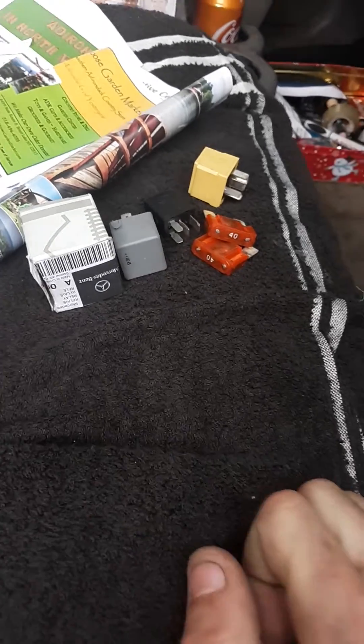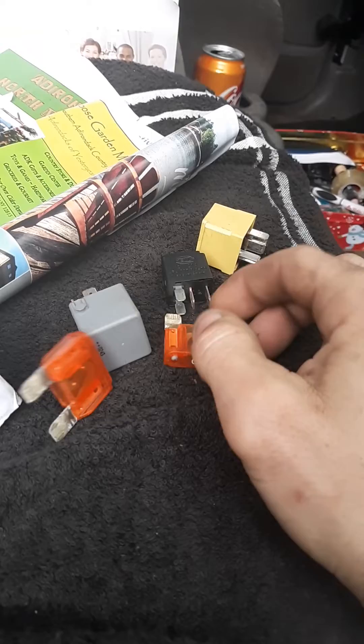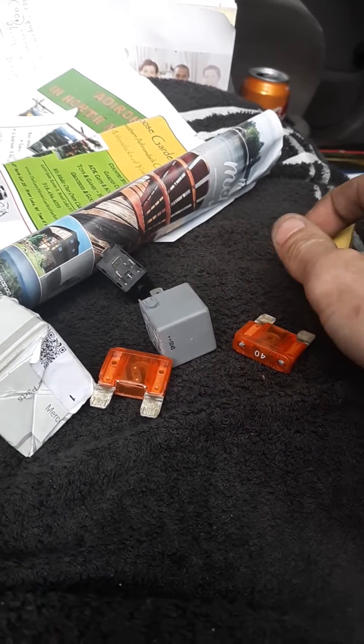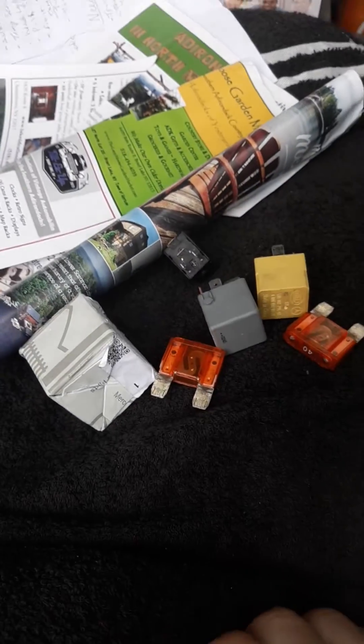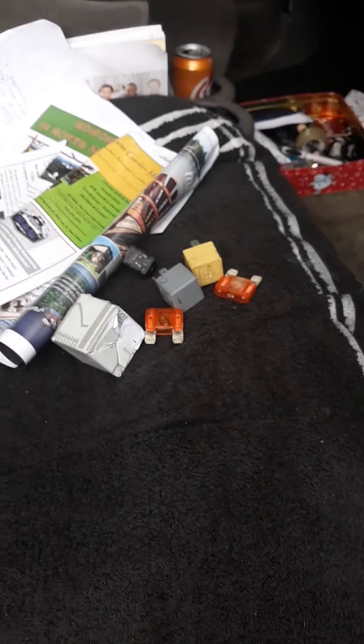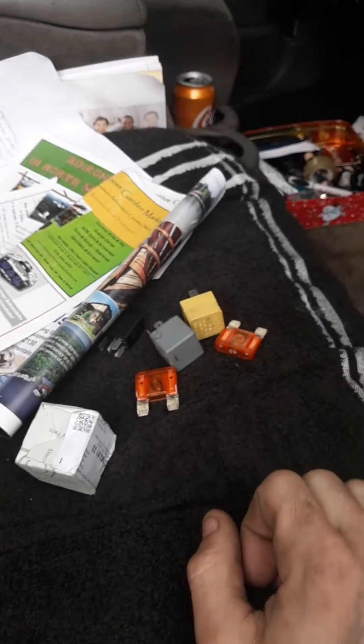I'm putting in a whole bunch of new relays. I went to Keeler and got a couple relays, fuses, and smaller relays. These things are so expensive — luckily I know people there. I only paid $40 for all of it, as opposed to paying $54 for just one. I got all of them for $44.